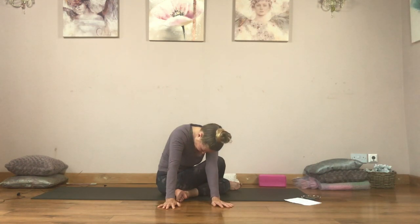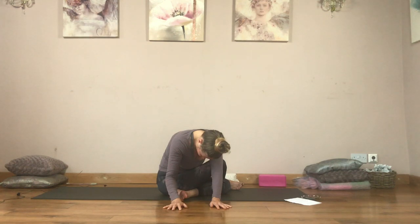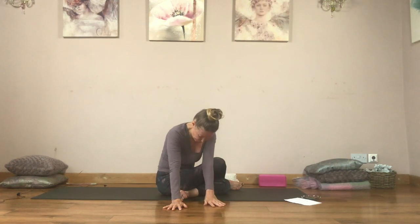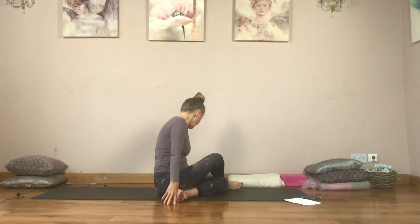Take a few breaths here. Maybe you're able to bend your elbows a little bit and come a little bit deeper.